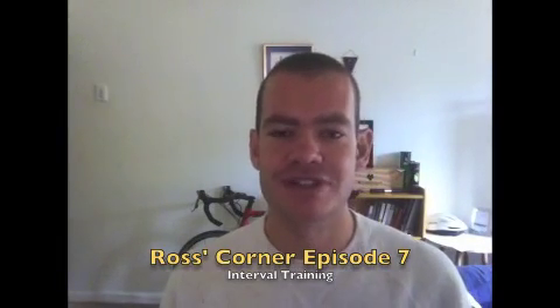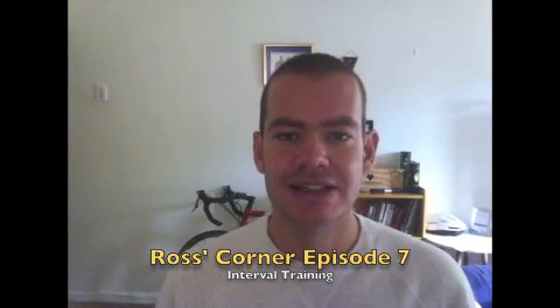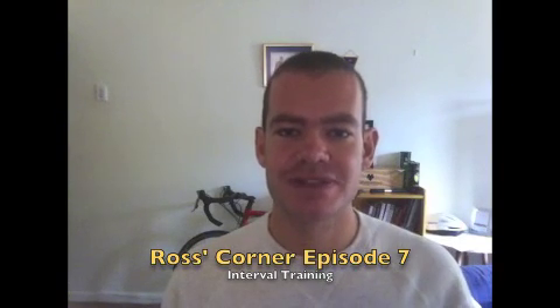Hey everyone and welcome to another episode of Ross's Corner. I know that it's been a little longer than usual between shows but I've been rather swamped at work, so I do apologize.